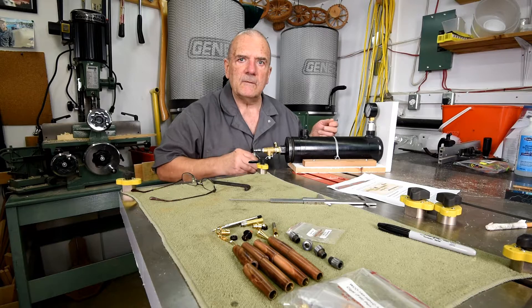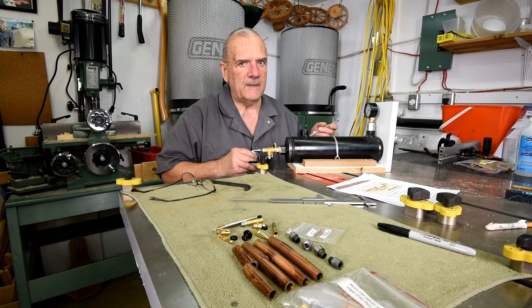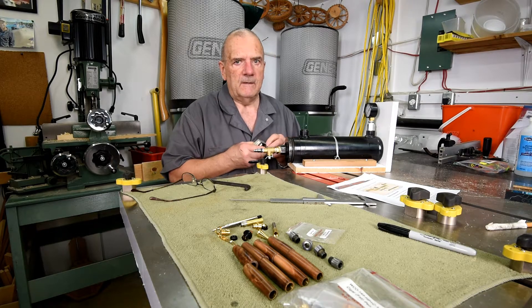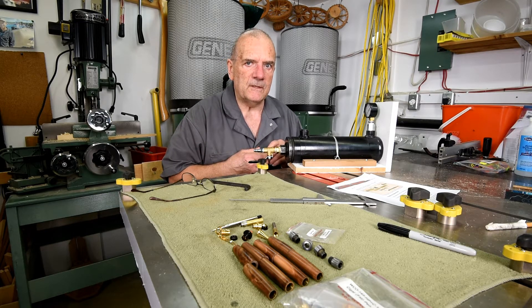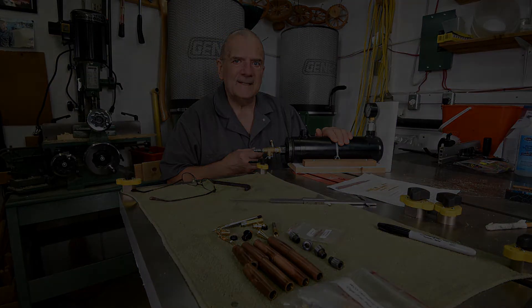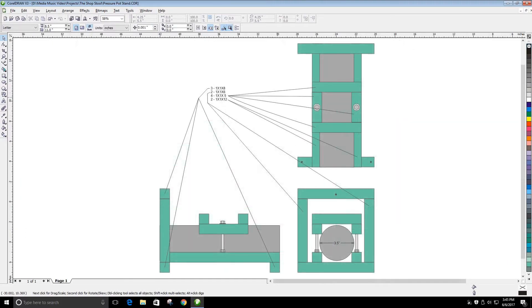I know we're supposed to be metric, but as I've said before, I think the old way — inches, feet, yards, miles, Fahrenheit instead of Celsius — hard to teach an old dog new tricks. Anyway, as I did with the shop stool, I want to make sure I've got everything drawn out to the fraction of an inch. That way I can just go ahead and cut up all the parts, then weld everything together and it'll fit.